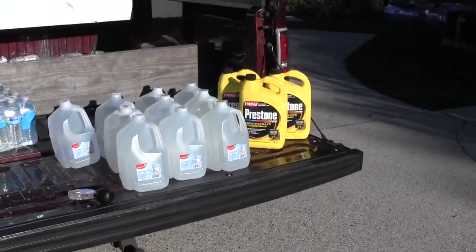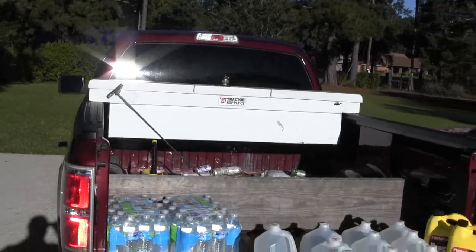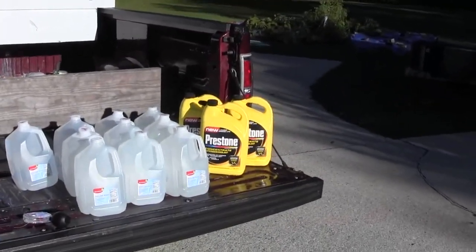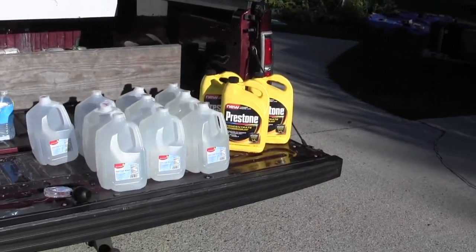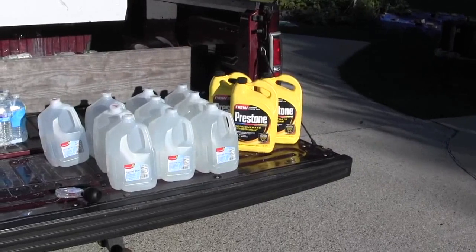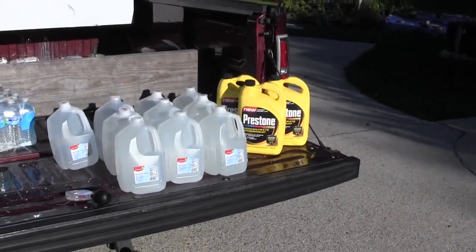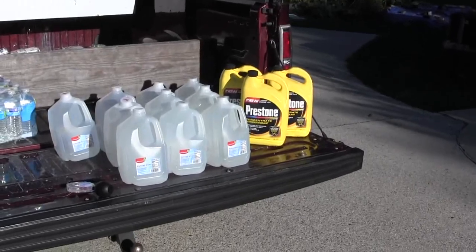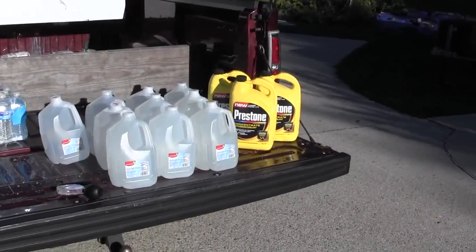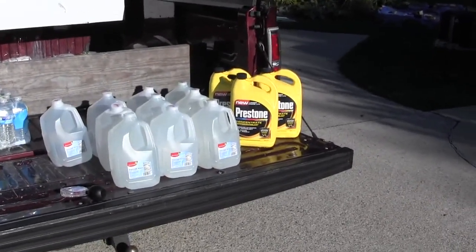Here's what we're fixing to do: I'm gonna change the radiator fluid, flush my radiator and replace the fluid with new antifreeze. This truck is six years old, it's got almost 60,000 miles on it and I've never done this. I'm not sure how often you should do this — I've heard somebody say 20,000 miles, which I think is a little bit soon, but I'd rather err on the side of caution.